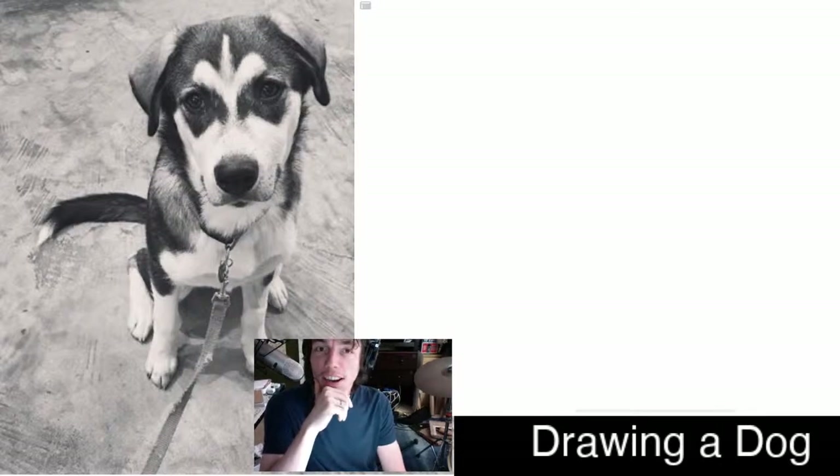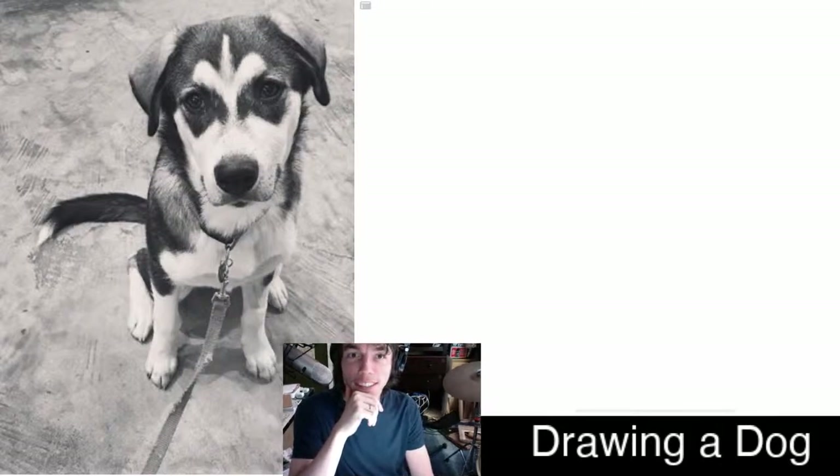Today we're going to draw a dog, a little puppy dog — my friend's dog. I thought the picture was cute.